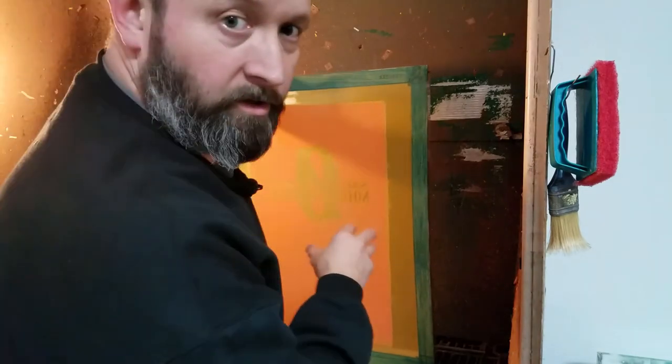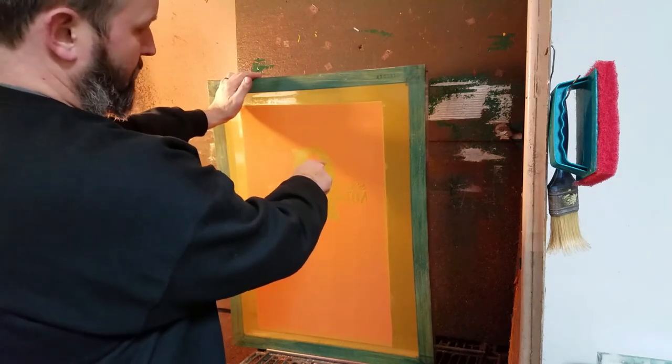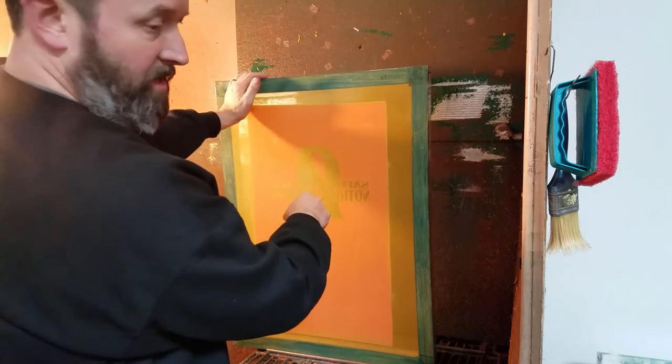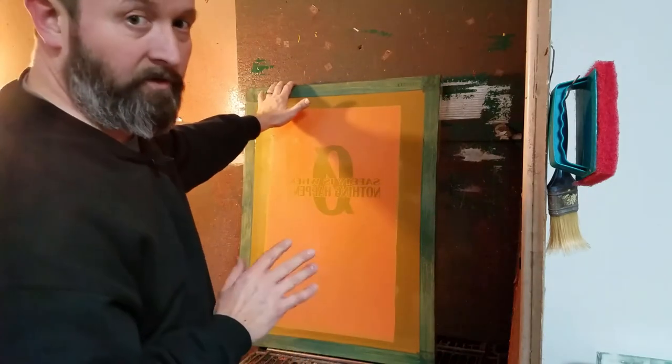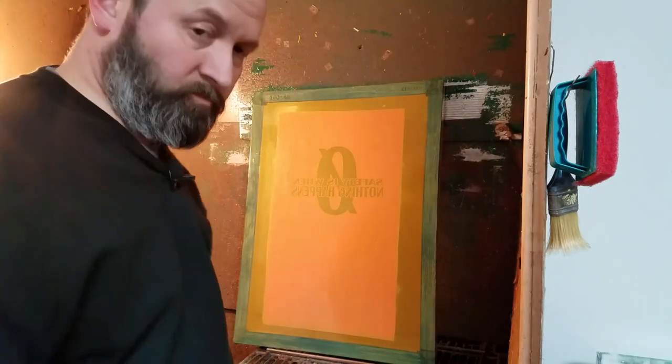What that does is wash out any unexposed emulsion and gets it all out of the screen, so you don't get that scumming — where you get spots where a little bit of emulsion has dried and you have to get it out after. This takes care of it; you never have that problem.